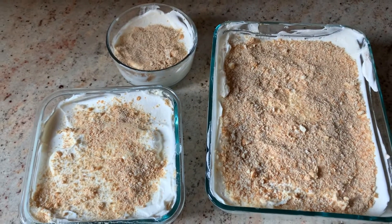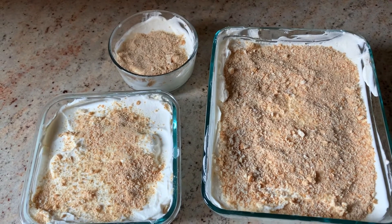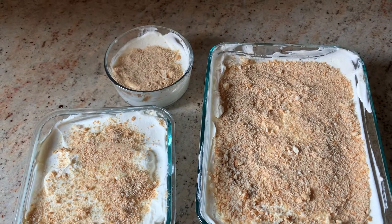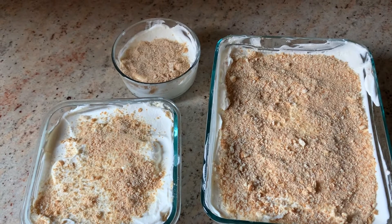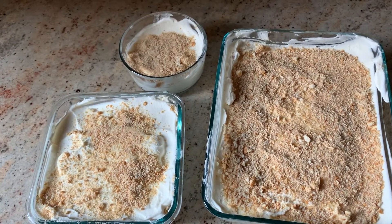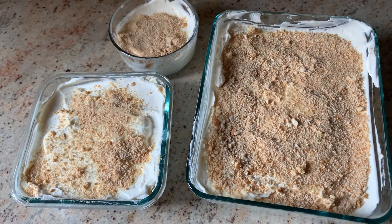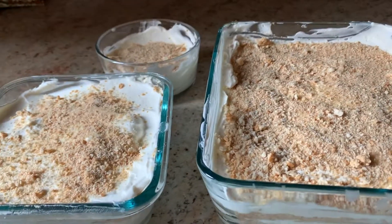That is how you make serradura. I really hope you guys enjoyed this video. Only four ingredients — the recipe will be in the description box with all the ingredients, how much you need, and the preparation. It's really easy to make and only took about an hour, not even. Don't forget to like, comment, and subscribe. See you guys in the next one. Bye!